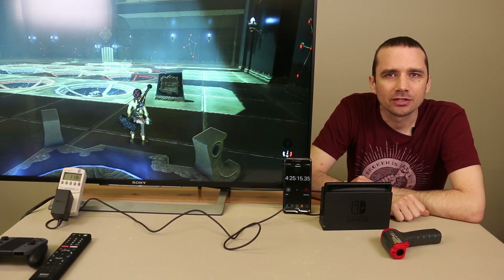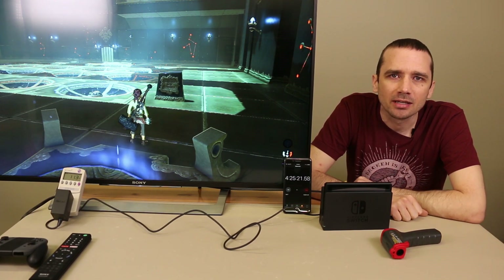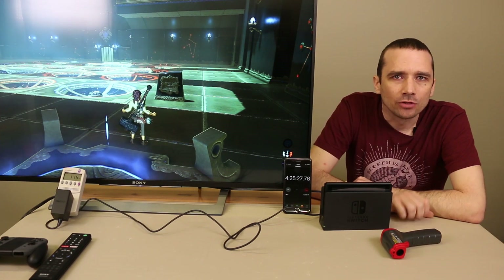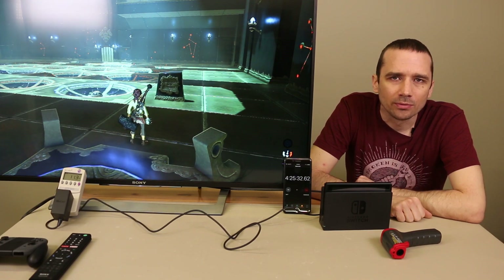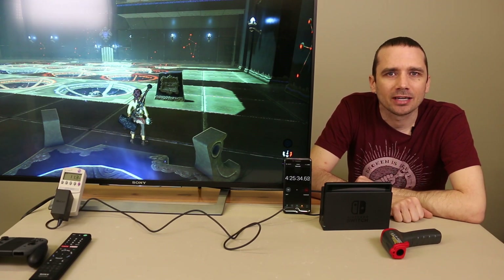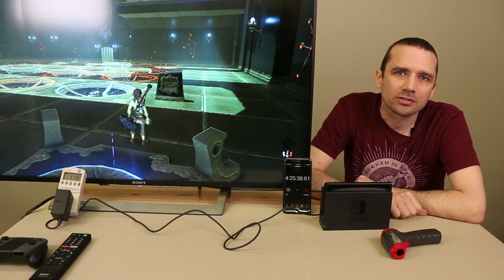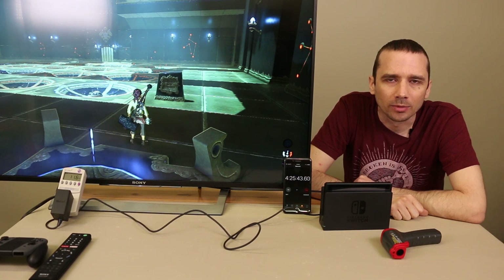It stays nice and cool while playing, so hopefully yours are doing the same, but we will definitely keep you updated if we notice any overheating problems with our Nintendo Switch. If you happen to have an overheating Switch, definitely send it back for warranty repairs if possible. If you're outside of warranty, you can always send it in to us here at TronixFix — we do replace thermal paste and we can fix your fan, whatever needs to be done to make it cool normally.